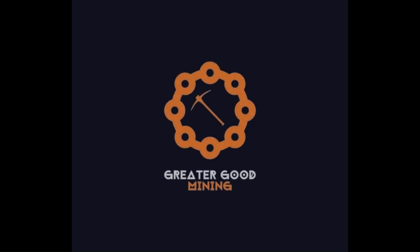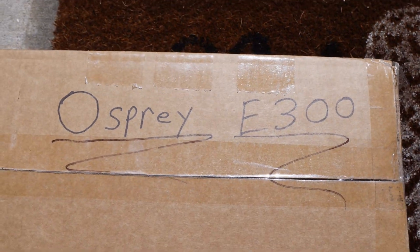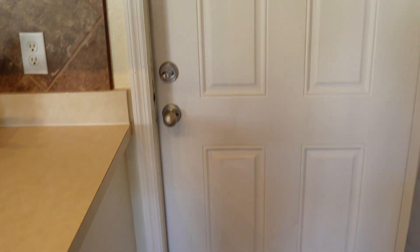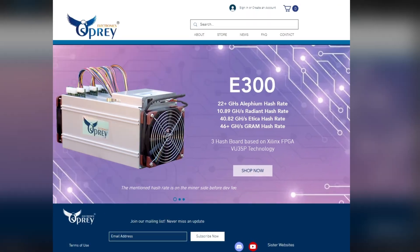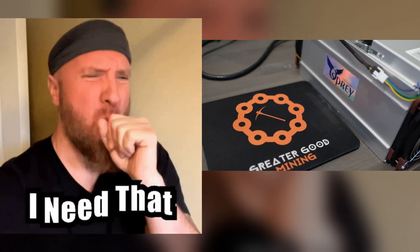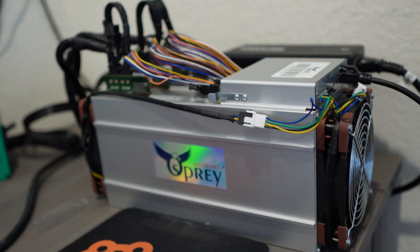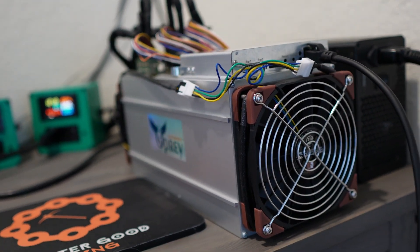Hey everybody, Greater Good Mining here. I was excited that I got a chance to meet the Osprey Electronics team this year at Mining Disrupt — we clicked right away. I've been wanting one of these Osprey E300s for a very long time, so I am very excited that I finally got the opportunity to receive one and test it out.